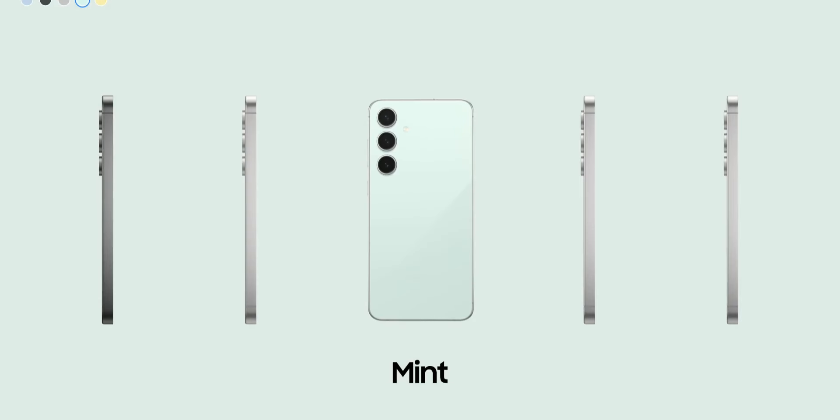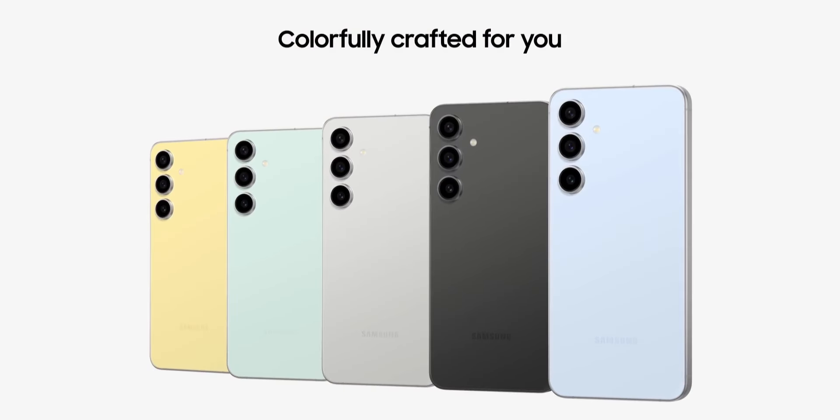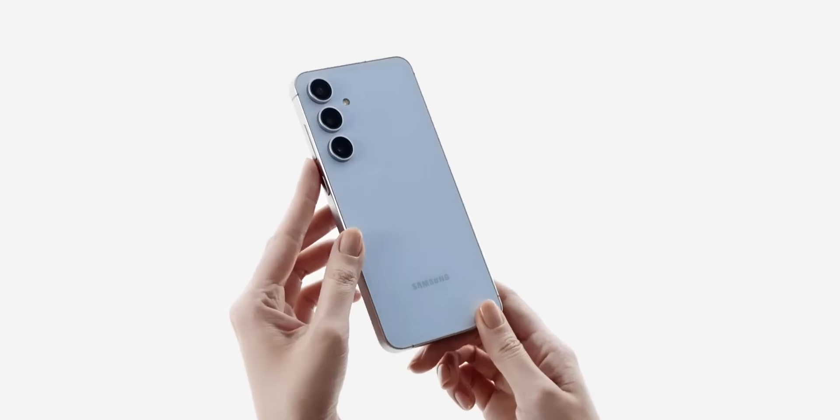Capture every moment, day or night, with our advanced triple camera system. From ultra-wide landscapes to detailed close-ups,